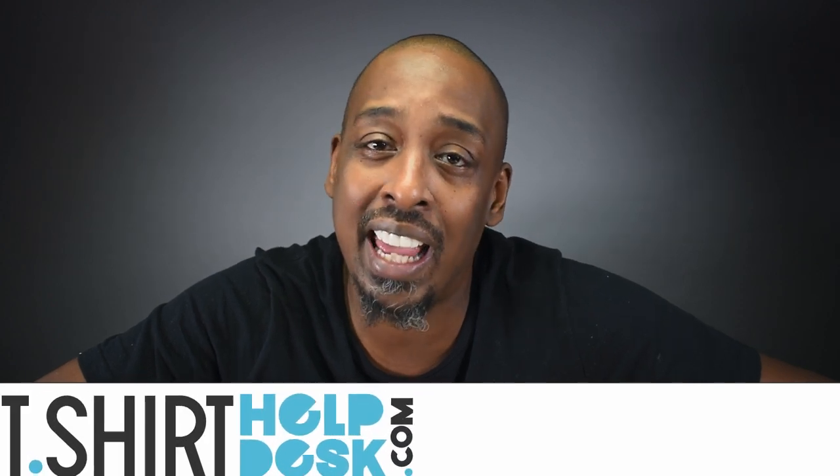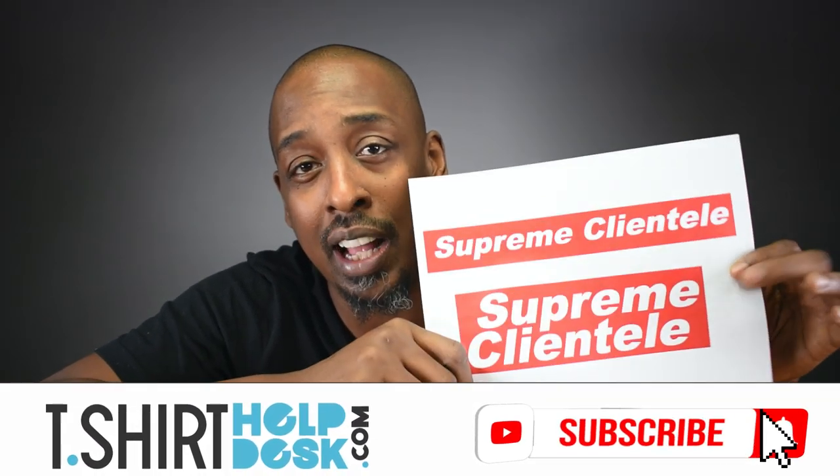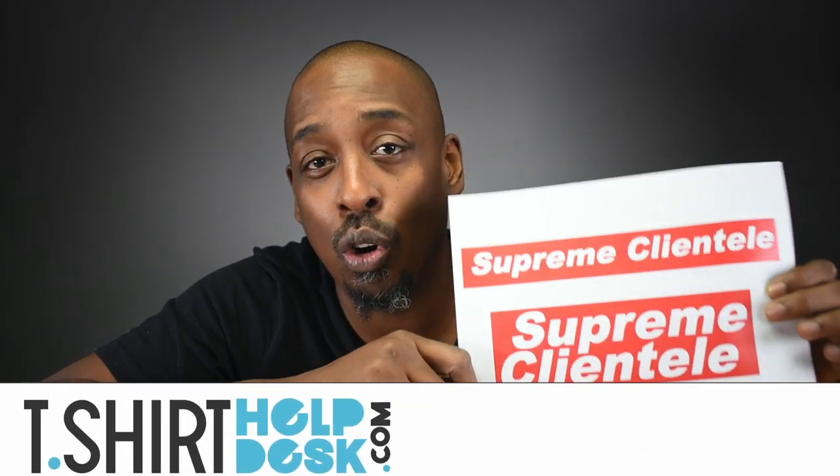What's up guys, Gary Edge — tshirthelpdesk.com — and today I have an experiment for you. I'm going to take one of these printouts — it doesn't matter whether it's laser or inkjet — and we're going to see if we can print it on a t-shirt using plastic wrap and an iron. I've been seeing it around, so let's try it.